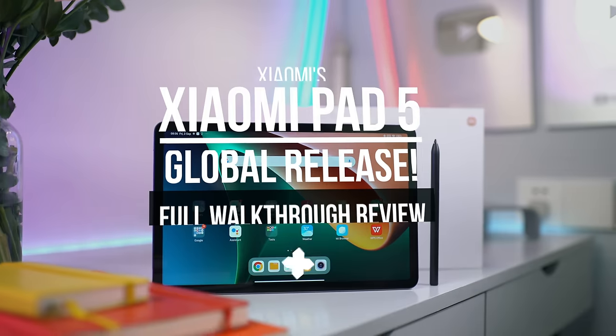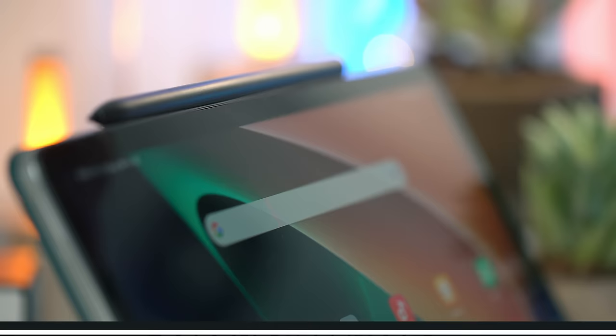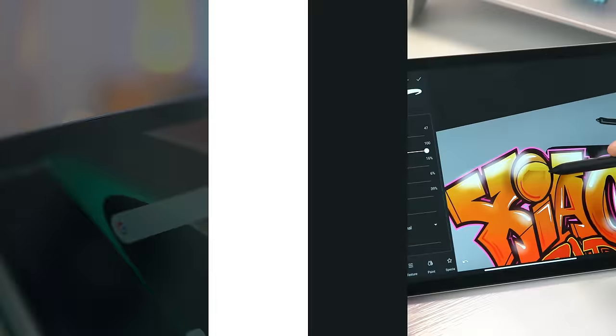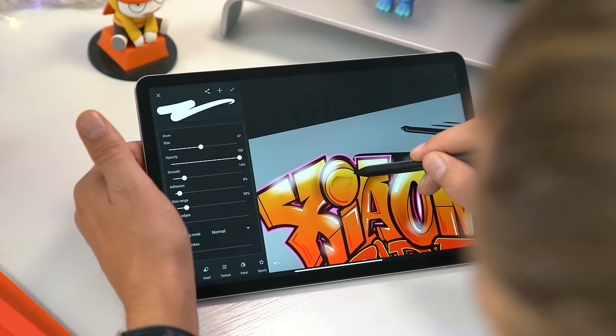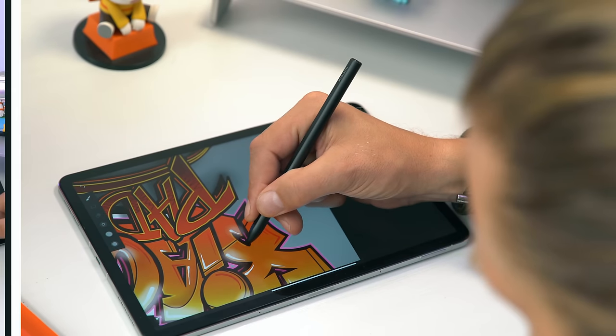Hi, what's up! It's Wick for Xiaomi Fi, and today we're looking at the all-new Xiaomi Pad 5 Global Edition. It's been forever since Xiaomi has released a new tablet, so I'm trying it out with their new stylus to see if it's any good. Let's find out.